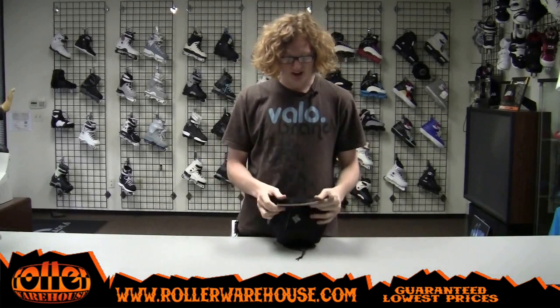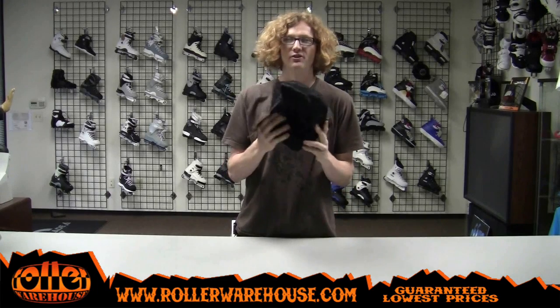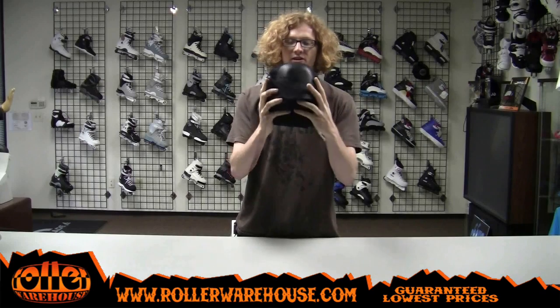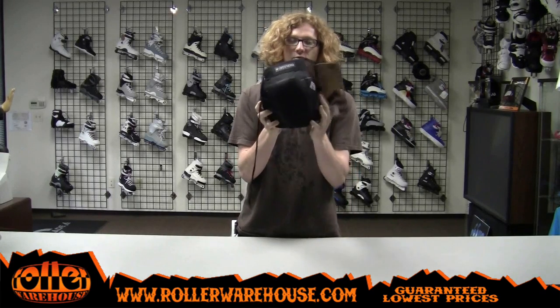What's going on guys, David here again at Roller Warehouse. Sticking with the theme of pads this week, we're going to take a look at the new USD — these are the 2011 protection pads that we just got in last week.